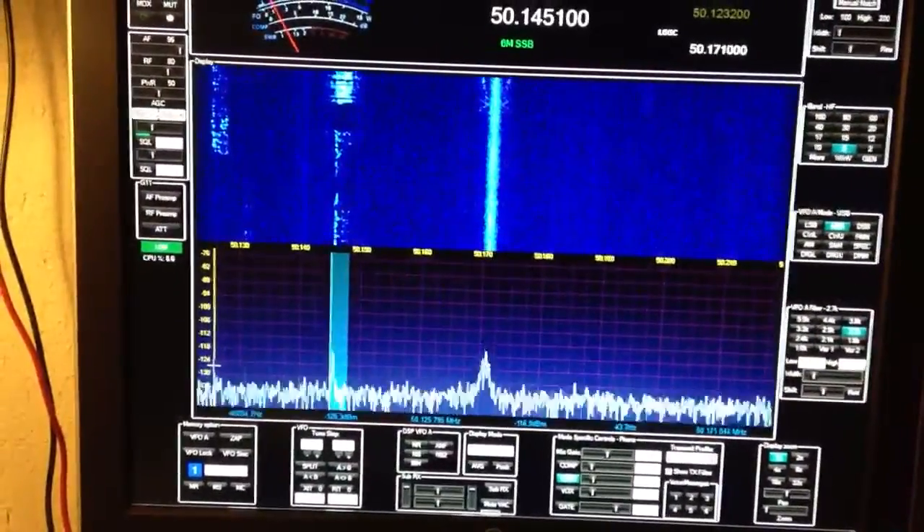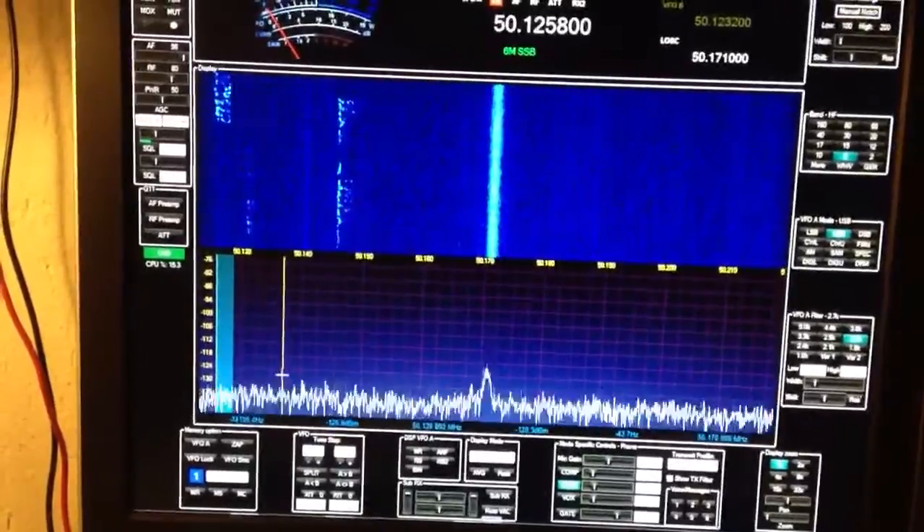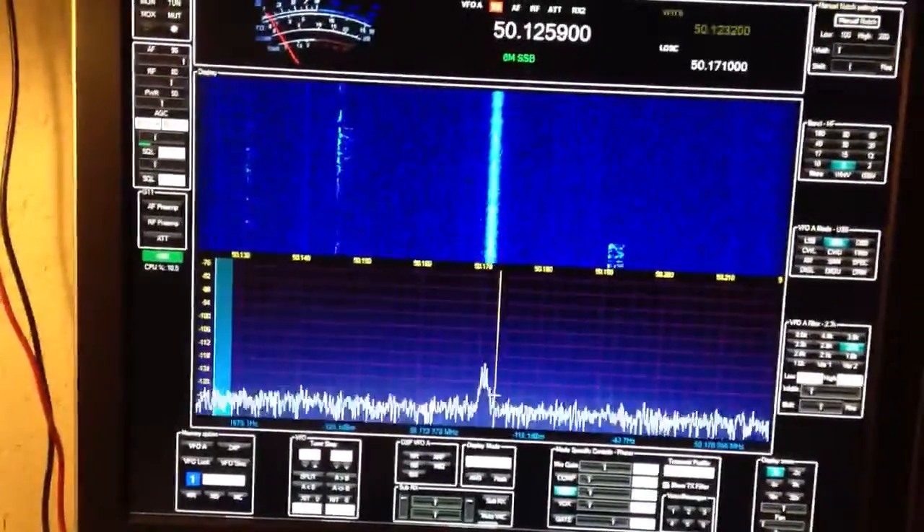And then we've got a guy over here calling CQ, and then he's jumping over to 50.190.